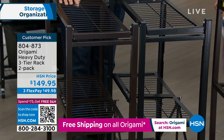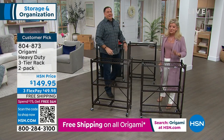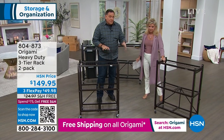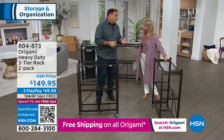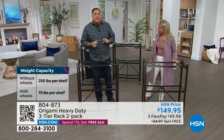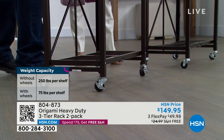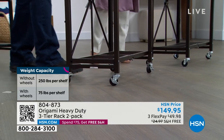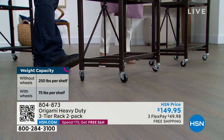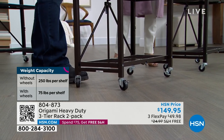As far as capacity — with the wheels on them, and you have the choice of whether you want to put the wheels on or not, it raises them about three inches off the ground. We say go 75 pounds per shelf just to keep it safe so it doesn't get tippy. That's 225 pounds of weight you can put on these and roll around — that's nothing to sneeze at. But without the wheels, you can go to the maximum weight capacity of 250 pounds on each one of these shelves.